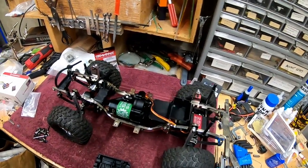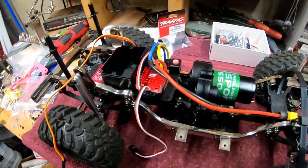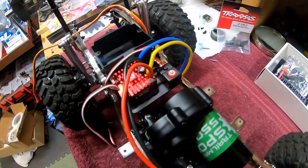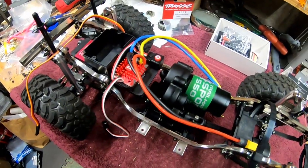Next thing we're going to do is move on to the Hobby Wing. And as usual, no problems putting in the Hobby Wing — nothing really to it. Put the double-sided adhesive on it, stick it where you want it, and then solder on the motor leads, which I'll do right now.